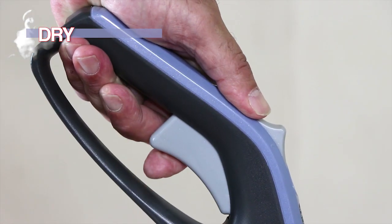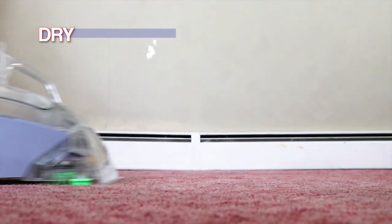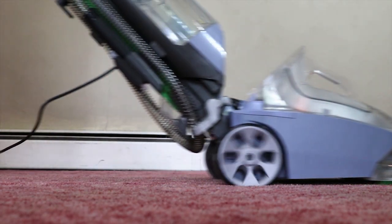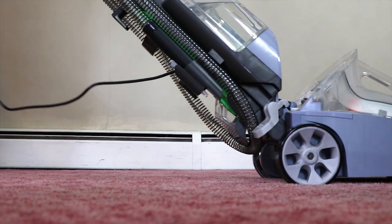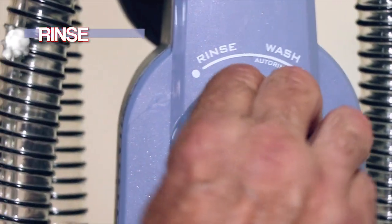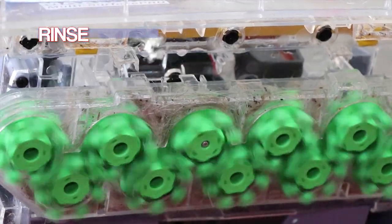Release the trigger and slowly apply dry strokes to the carpet. Now set the rinse/wash dial to rinse and pull the solution trigger to apply clean rinse water.